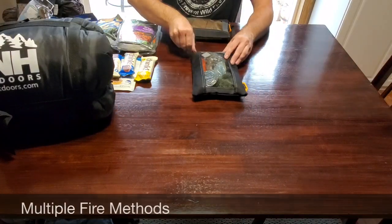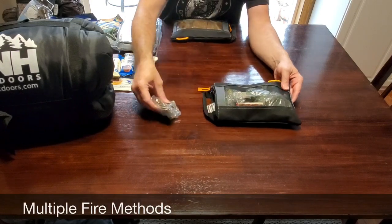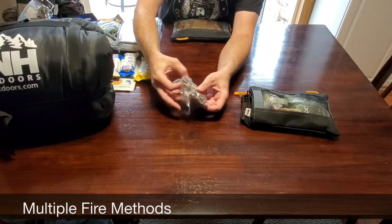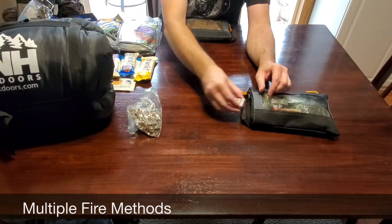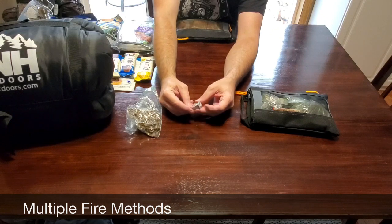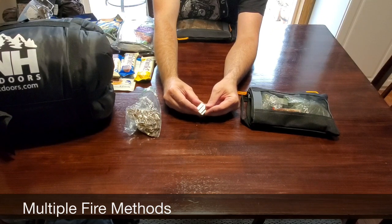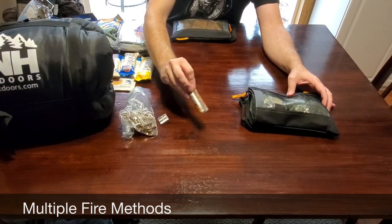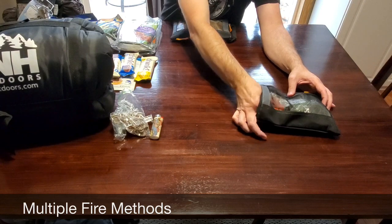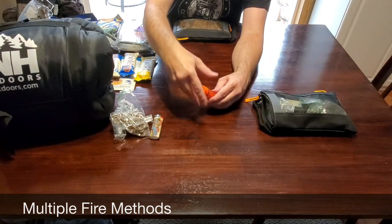In keeping with the two is one and one is none concept, you're going to want multiple ways of making fire. In this bag I have jute twine soaked in wax — it's a good fire starter. I also carry a small metal pencil sharpener; you can use this with a stick and create your own shavings for fire tinder. I also carry a lighter as well as matches, and you're going to want to keep your matches in a waterproof container to make sure you keep them dry.